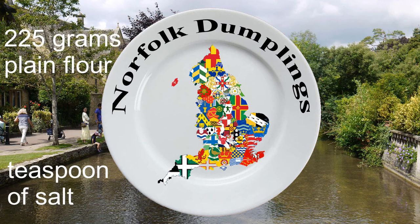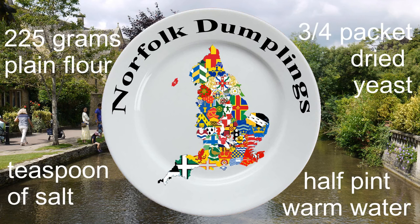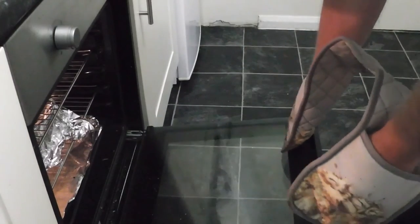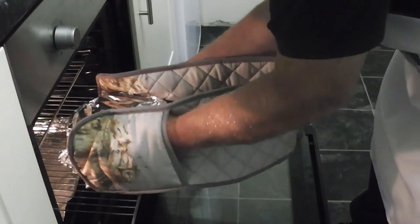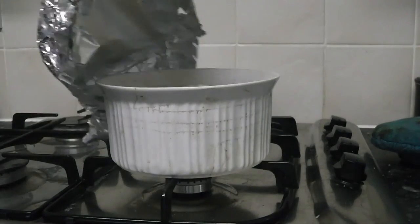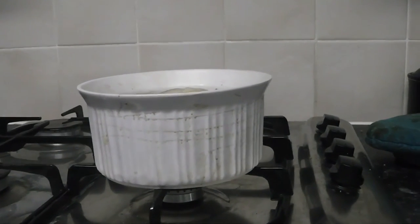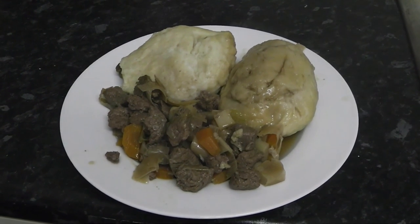If you want to add the dumplings to a stew rather than just drop them in, add them when there's 20 minutes left. I've already cooked these, but there you are — there you have it: Norfolk dumplings. Just hang around for the next minute or so and see them in my stew. Okay, next week we're in Suffolk — if you go to the website you'll know what it will be, but I thought I'd try and make it exciting.